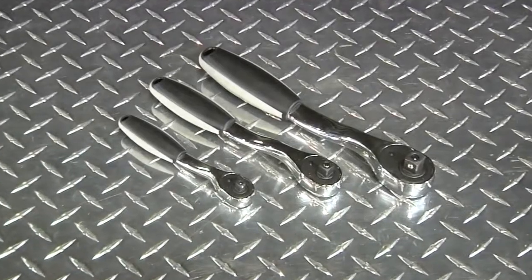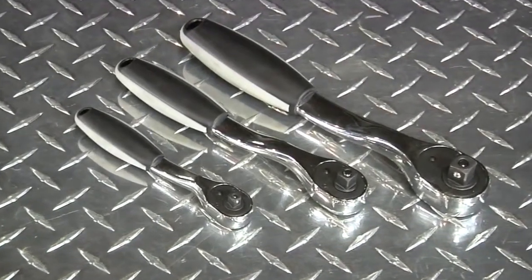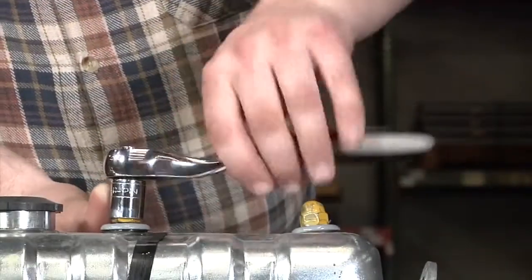The 1/4-inch drive measures 5 and 3/4-inch long, while the 3/8-inch drive measures 8 inches long, and the 1/2-inch drive measures 10 inches long.